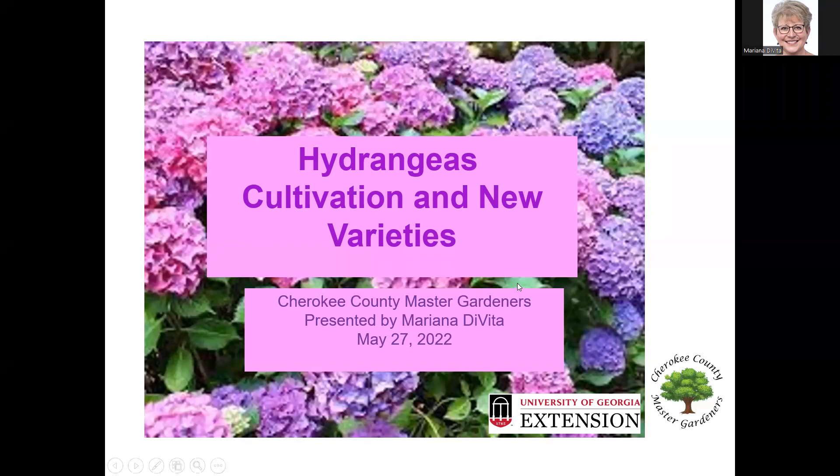Today we're going to talk about hydrangeas. As Josh said, this has always been a popular topic. It was a lot more fun when we did it in person because we had the plants there — you could touch and feel them and get a close-up view — but we're going to try and make this the best we can on your screen. Hopefully you're going to learn some things about hydrangeas, what you can do to better grow them, and maybe see a few new varieties that have just come on the market. Let's get started.